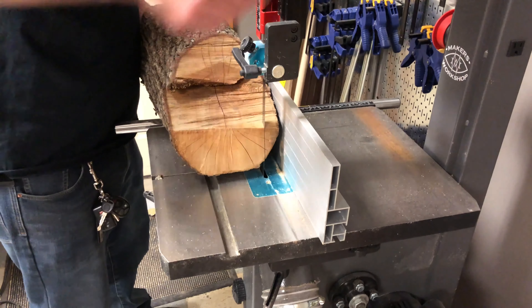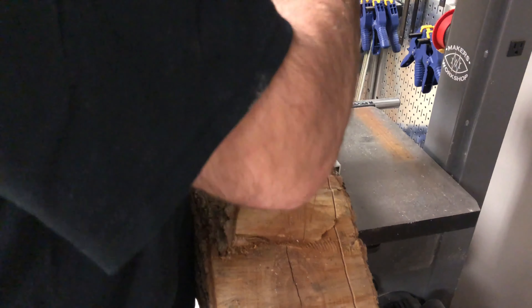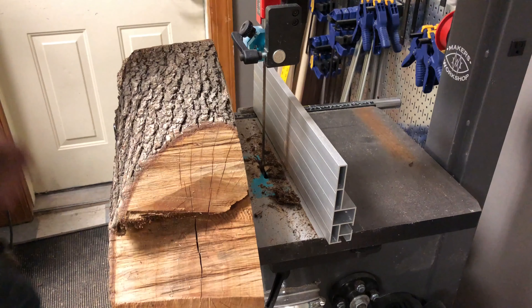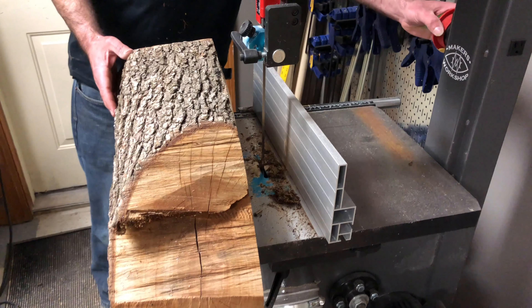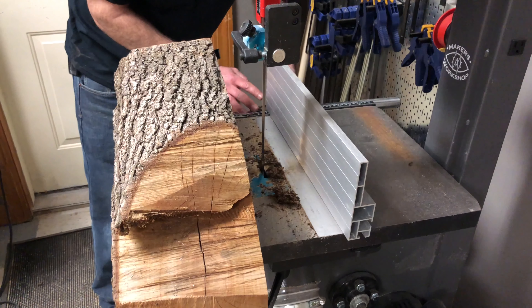The only tool that I'm using to cut these into slabs is a bandsaw. The first thing that I do is cut a small piece off of one side to give me a flat reference side to cut the rest of the boards. I'm gonna position the guard and I'm gonna cut these slabs somewhat thick, so I'm gonna set it at about an inch and a half.